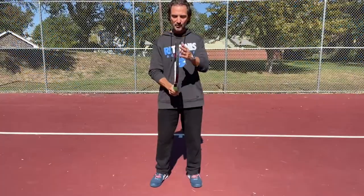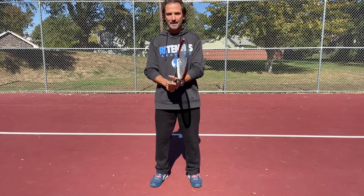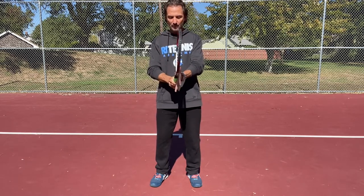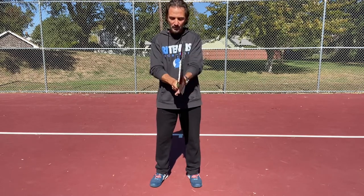We get them to hold the racket straight up and down. That grip is the one they're going to hit the backhand with. They put the left hand straight behind the grip like this, not underneath or on top.